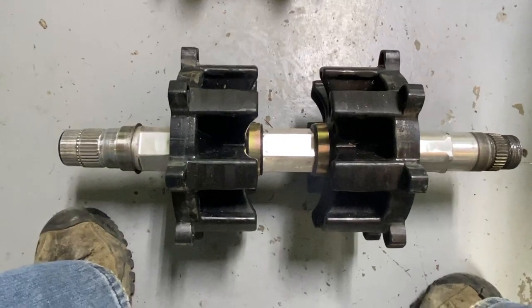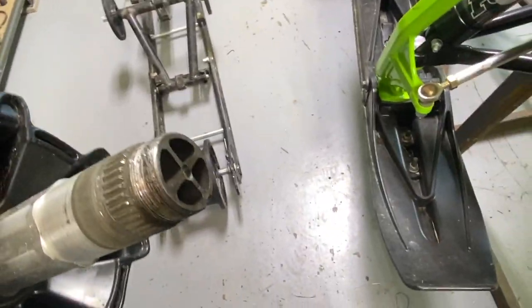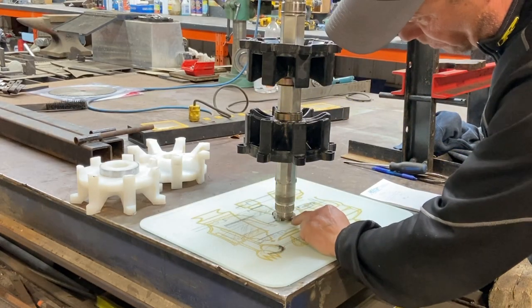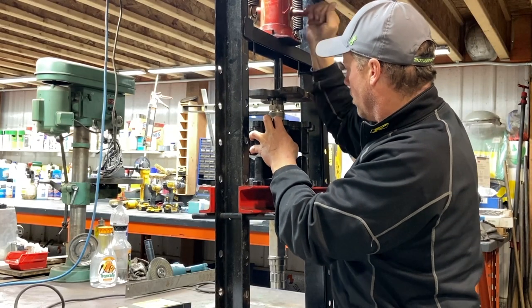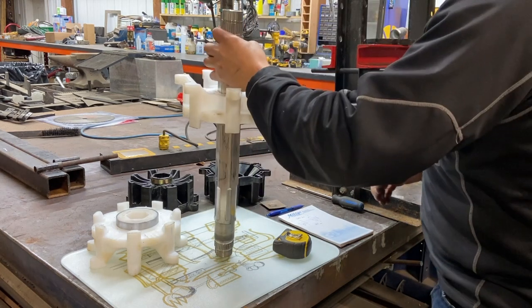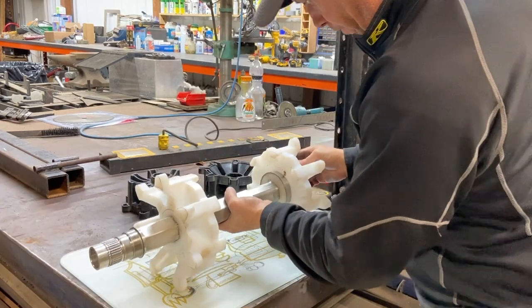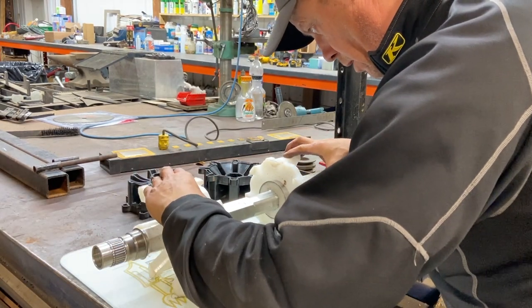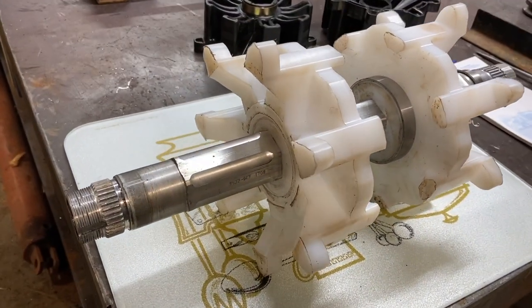Cool stuff — nice aluminum, very light. Holy man, is that ever light. Take some measurements of where the drivers are going to be, especially from the end you're going to be putting them on from. Put them on your flat surface and rock them a bit — if they don't rock back and forth, they're perfect. And that would be the finished product.